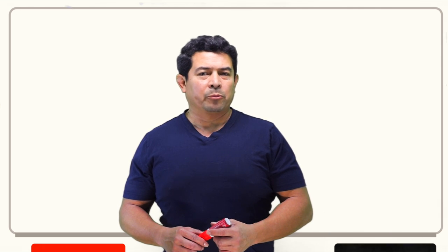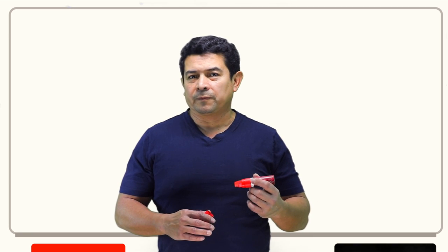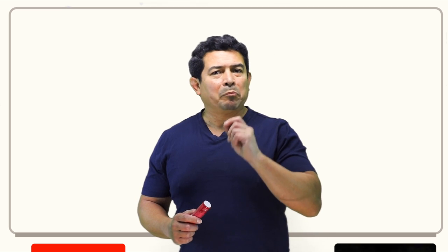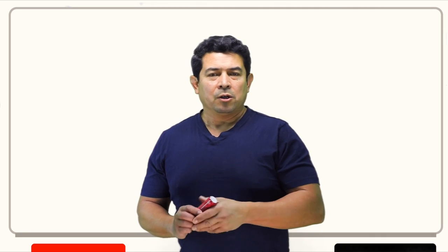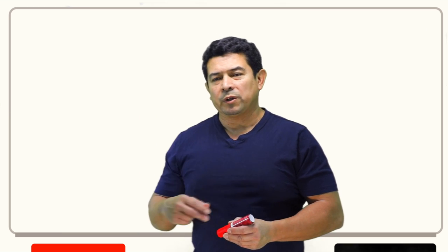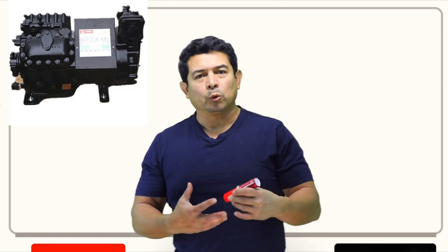Today I wanted to talk about compressors — not just compressors, but the unloaders on a compressor. First, how many body styles of compressors do we have? There are really three different types: the hermetic, semi-hermetic, and the open compressor. Open compressors we typically see in a car. A hermetic compressor is one that's completely sealed, and a semi-hermetic is one that's bolted together.